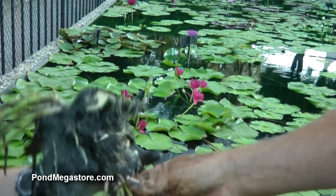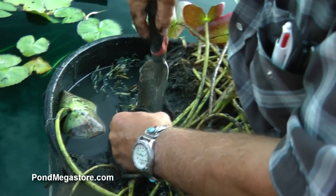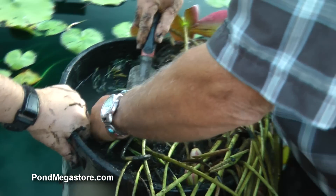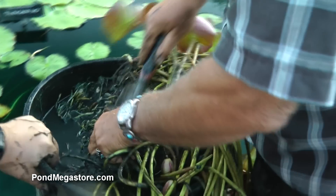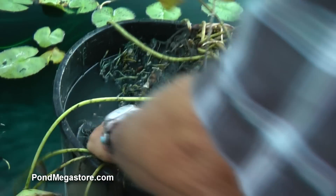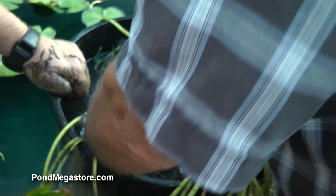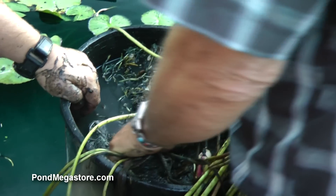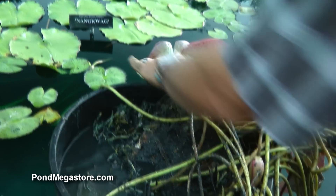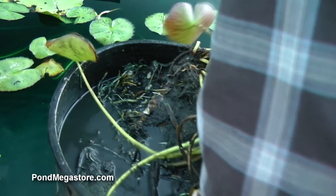There's one, there's two. We'll just work our way across the pot until they're all gone, more or less. Wanvisa is a water lily that you're going to be able to separate quite more often than a lot of other hardy water lilies.